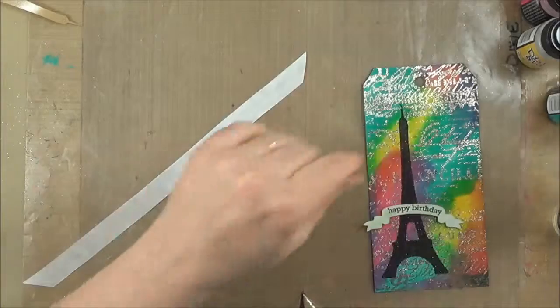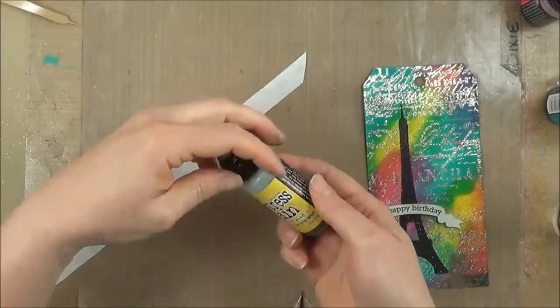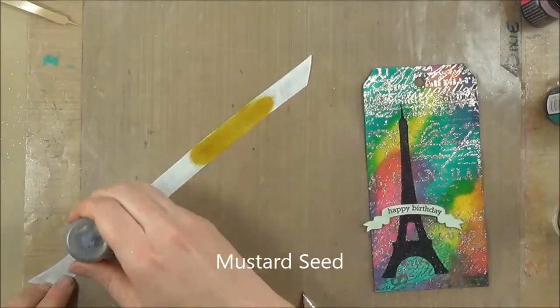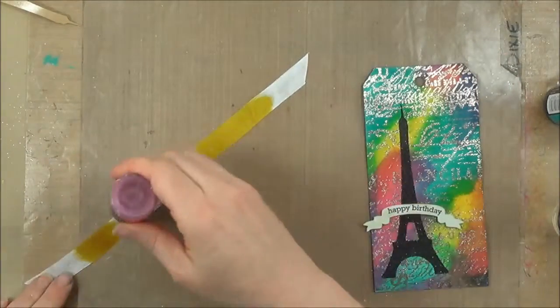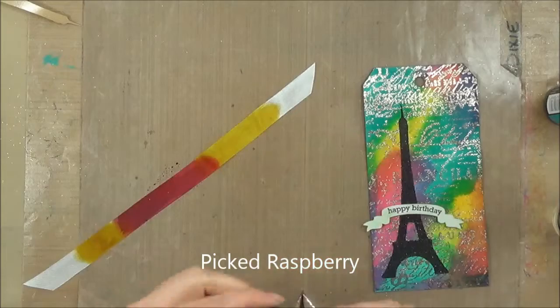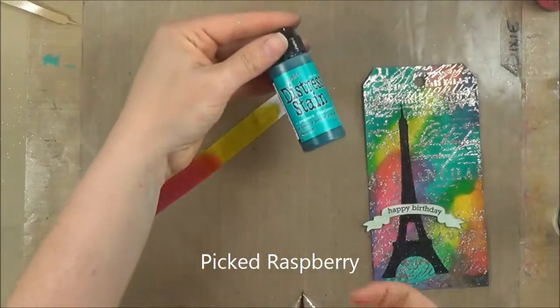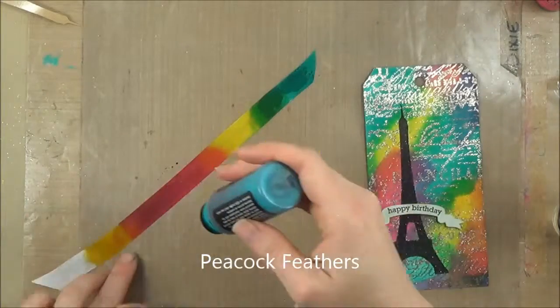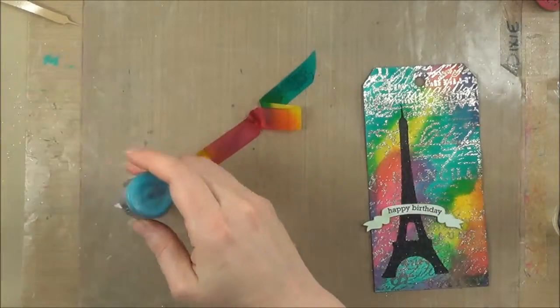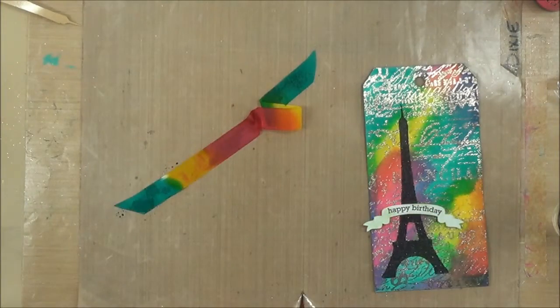I am just going to apply the distress stains that I used in my project. I'm starting with the lightest color first — mustard seed — and then adding in the picked raspberry, and then finishing up with the peacock feathers. I'm not too worried about getting it on there perfect, because it does wick and move on that seam binding.